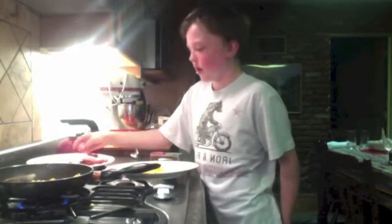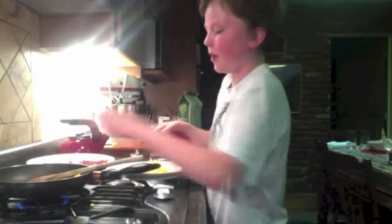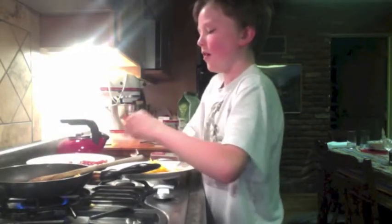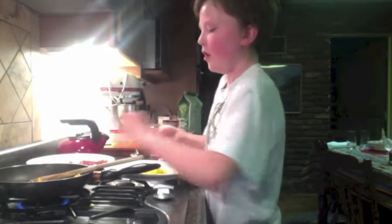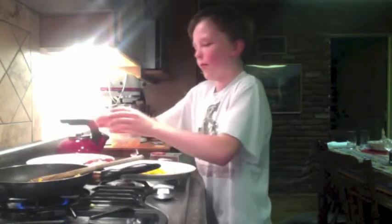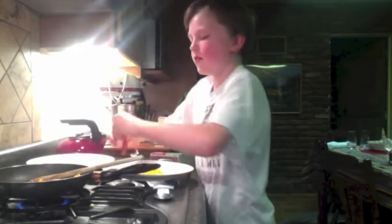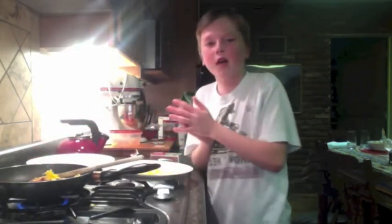For step five, you're going to need your bacon, cheese, and eggs. Mix all of the ingredients together into the pan. I like to break up the bacon into the pan, then add some cheese. Make sure you get all the bacon broken into small pieces, and then add more cheese to your liking. And that's all for step five.